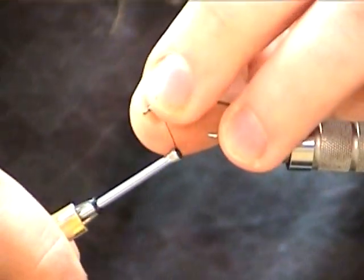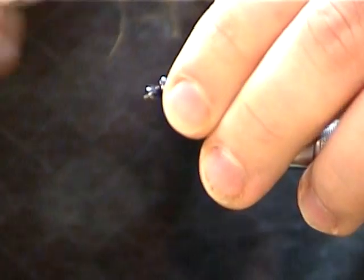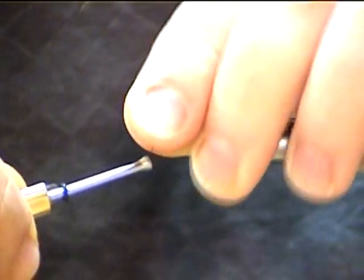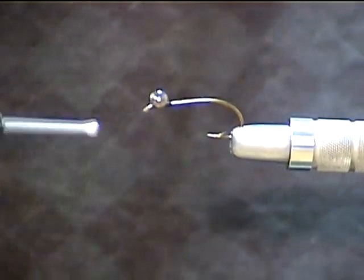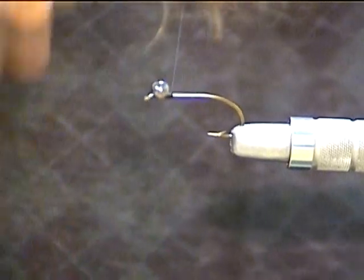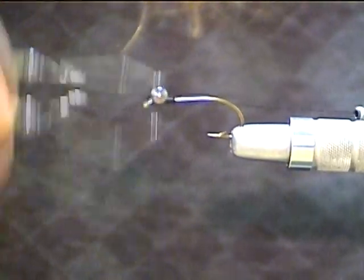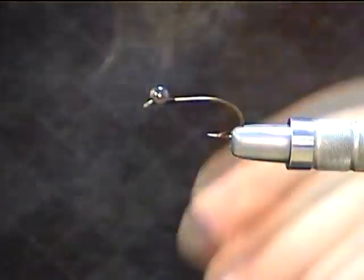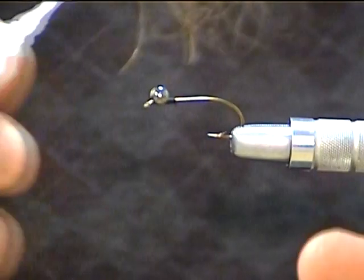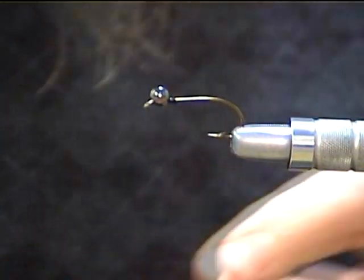It will run hook point up, Clouser style, but we want it real nice and close to that eye. Give it about three or four turns, then go the other way — another three or four turns — just so you get it nice and straight and squared up. Then go around the base of it four or five times, fairly tight. Go right behind it, and then at this point I'll go ahead and whip this off right behind those eyes. Remove the thread and take a little bit of superglue — Zap-A-Gap or whatever — and give it a good drop to lock that dumbbell eye so it will never move again.